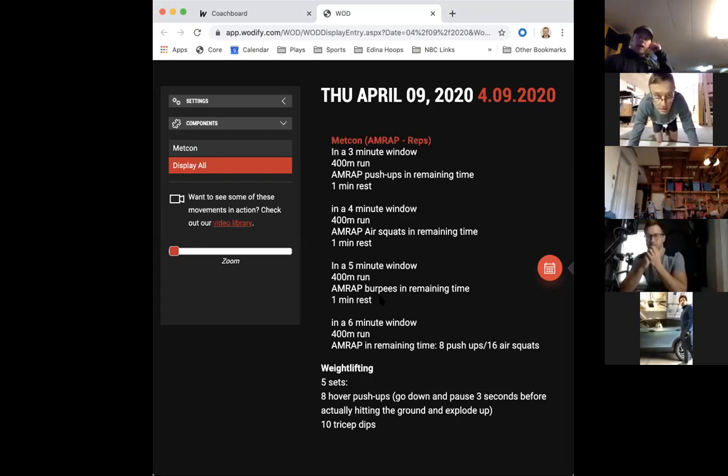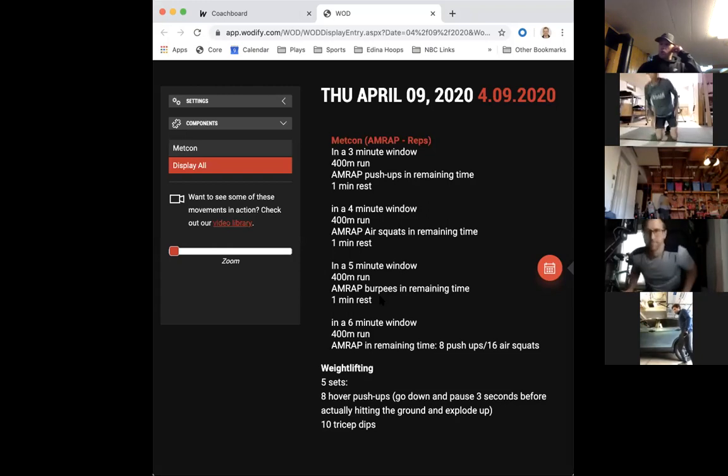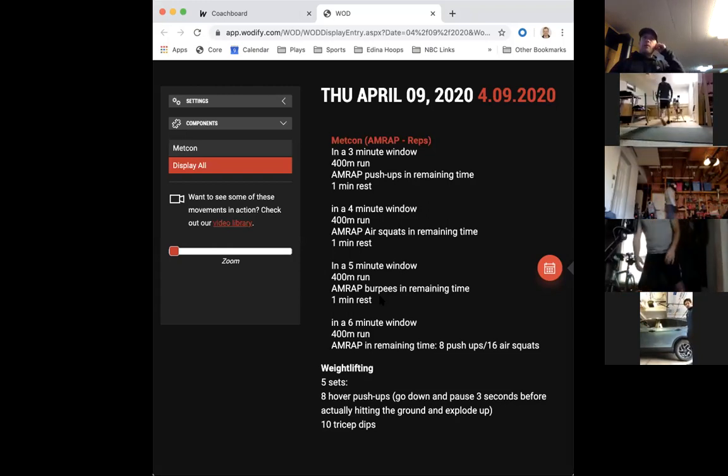Let's do the first 10 as kind of fast air squats, and then the second 10, take your time - nice and easy. Just nice and slow air squats to get warmed up. Ten quick and then ten nice and easy.